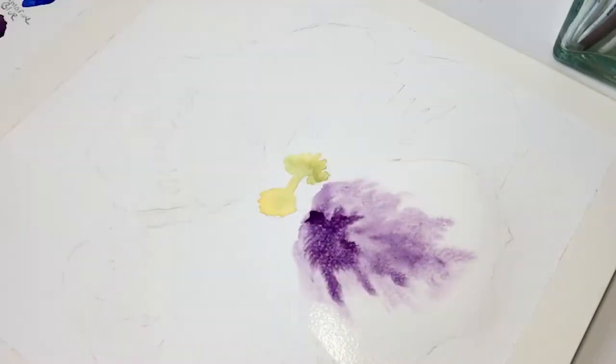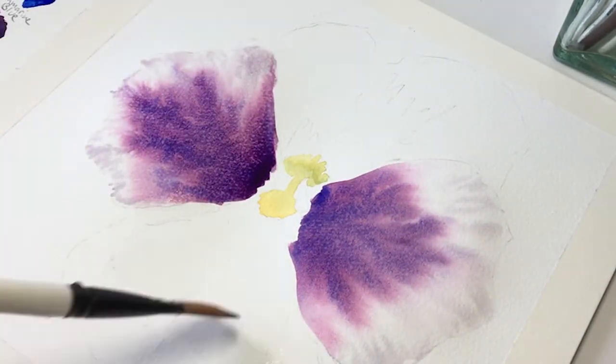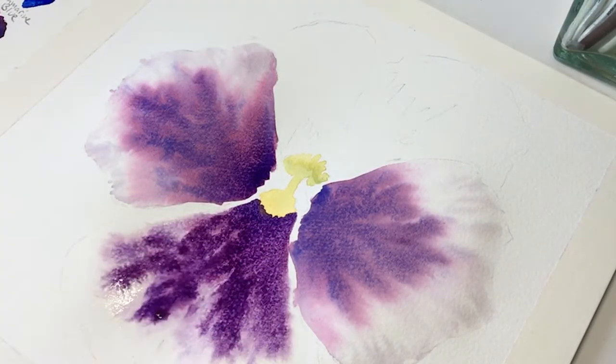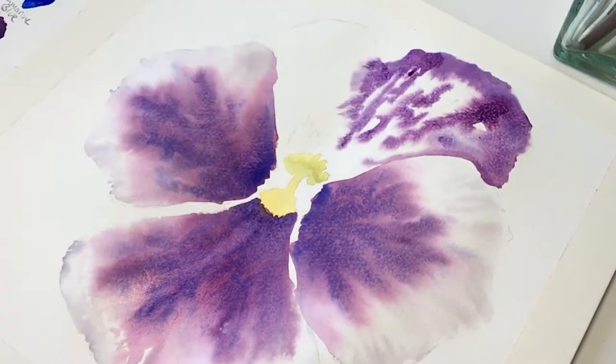We're going to predominantly use the wet in wet technique to paint this pansy, so don't worry if the end result isn't how you want it to look. We are focusing on enjoying using the watercolour paint and learning how to master it.